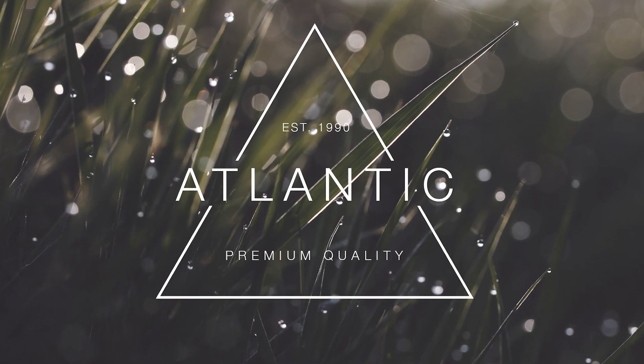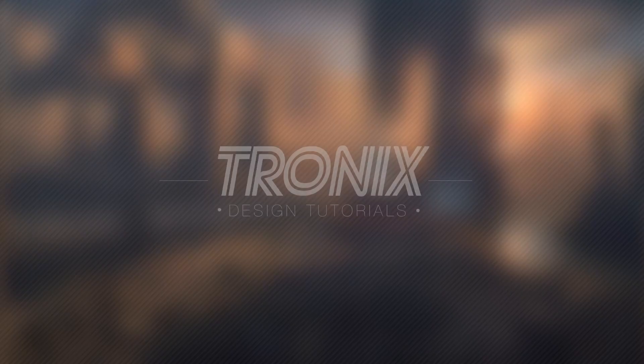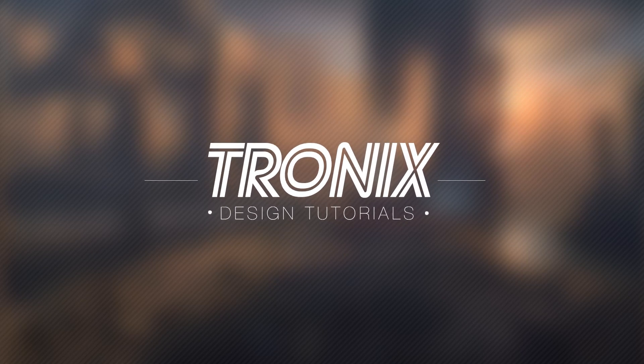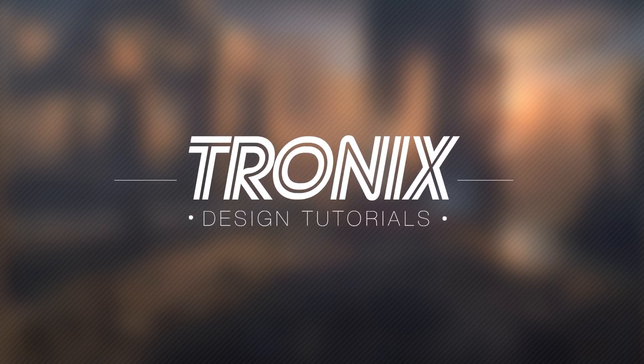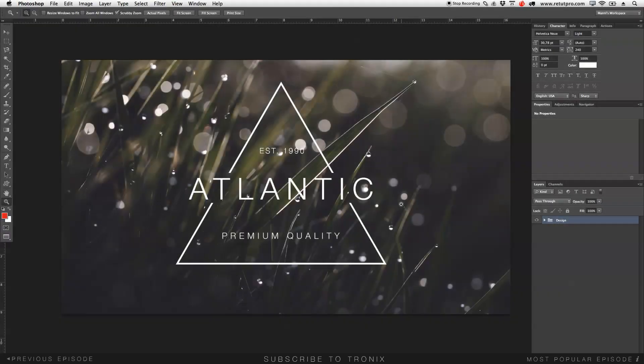In this design tutorial I'm going to teach you guys how to do an epic Atlantic design. Hi guys, welcome back to a brand new Photoshop design tutorial. My name is Manny and in this tutorial I'm going to teach you guys how to do a super easy Atlantic design in Photoshop.